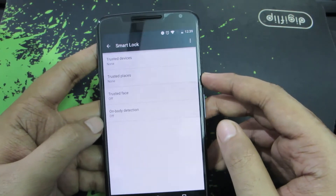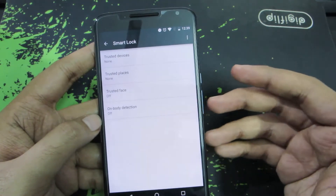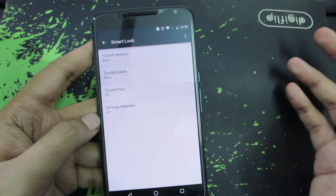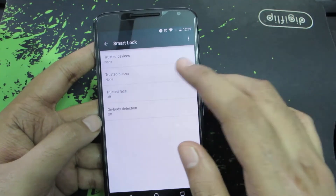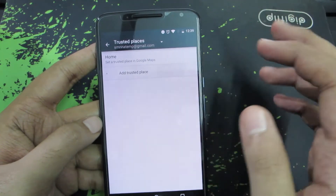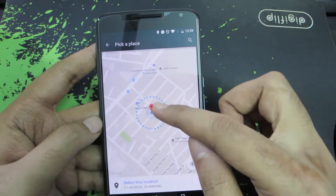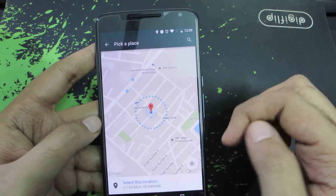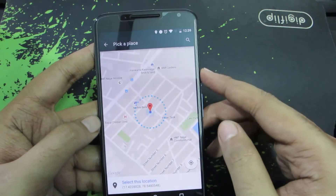The next thing is Trusted Places. So let's assume you don't want to have a lock when you are at home, but everywhere else you want the lock. You just need to configure that here — go to Trusted Places and add a Trusted Place. This is my home, and you can see this border in blue. As long as I am in this circle, I won't be asked to enter the password.